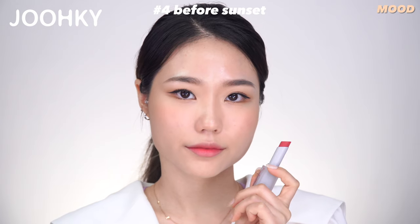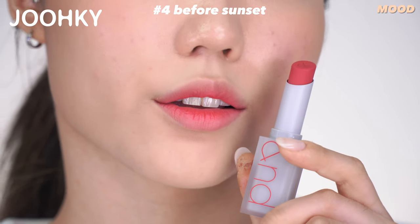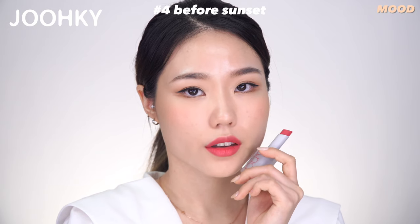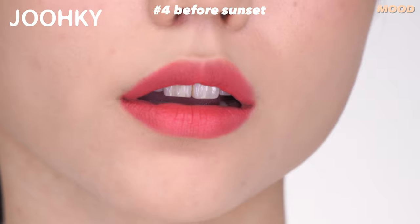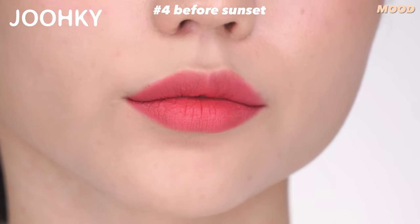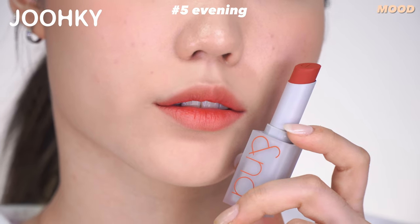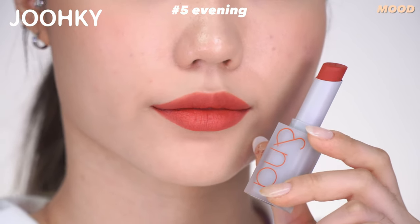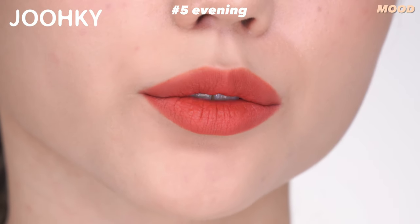No.4 Before Sunset is said to be a Pink MLBB color that captures the softness of the sun before sunset. But in reality, it seems to look a bit plumish — a more saturated orchid pink color — and it belongs to Mute and is said to be one of the best colors. No.5 Evening is said to be a Brown MLBB color that'll create an alluring vibe under the sunset. I find it to be more like a red and brown mixed brick color than MLBB. It belongs to Mute and is said to be one of the best colors.